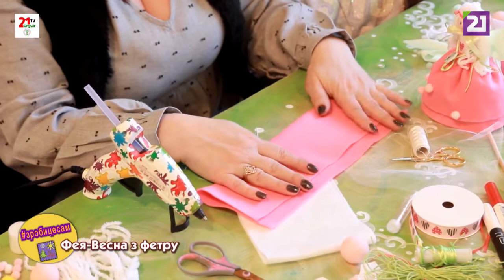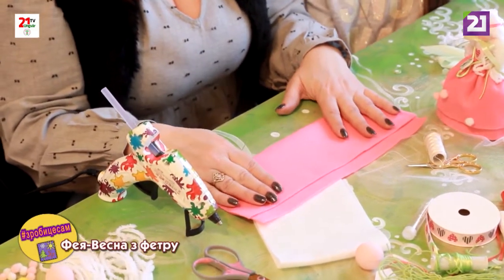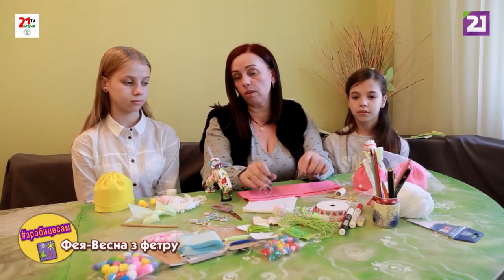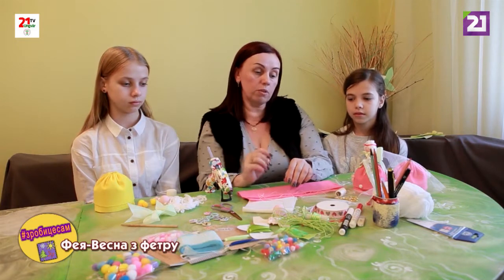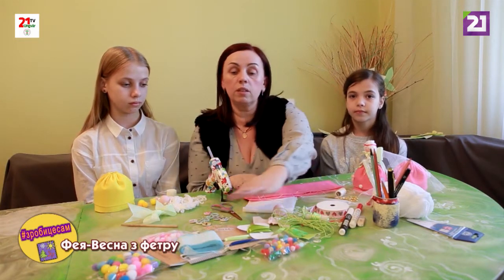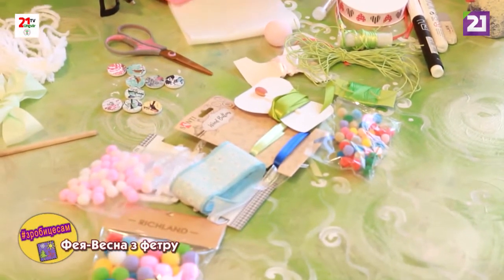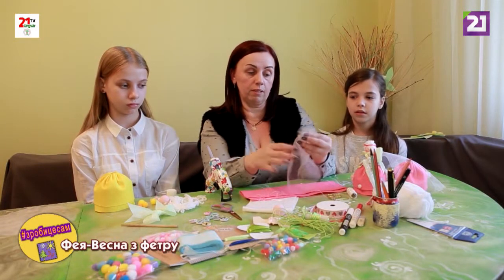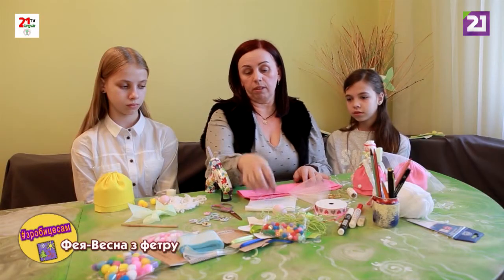Щоб зробити таку феечку, нам потрібен фетр. Можна обирати кольорову гаму весняну та веселу: рожеві, жовті, ніжно-блакитні відтінки. Також можна використовувати різний декор, який тут бачимо у великій кількості. Можемо використовувати фатінчик — він дуже ніжний, передає легкість весни, такої теплої та гарної весни. І починаємо працювати.